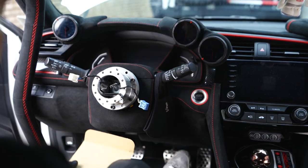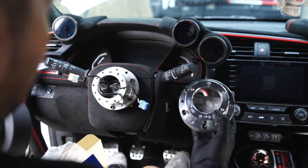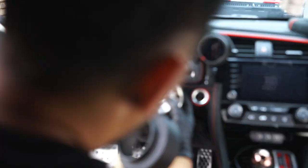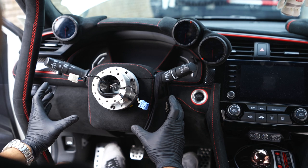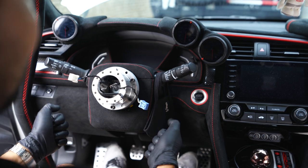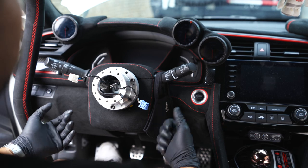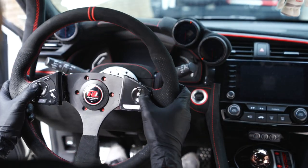I have a Works Bell short hub here, and you'll need a short hub if you want to run a quick tilt or quick release — you can see how much shorter it is, about an inch. If you're running the SRD kit that has the buttons on it, I found it a little awkward — I didn't like that kit. It felt weird to reach under to hit the buttons, so I really prefer the Seeker one where the controls are in the original position.